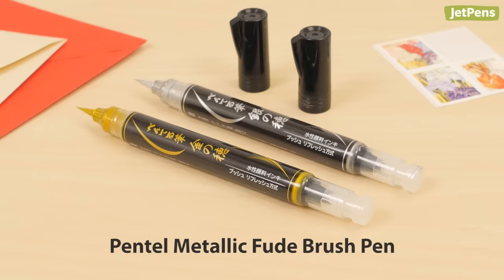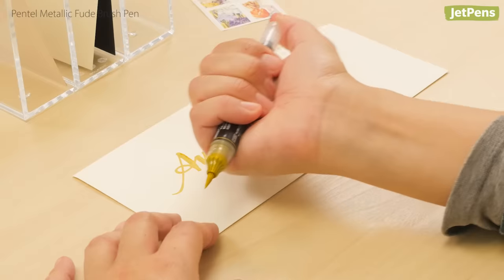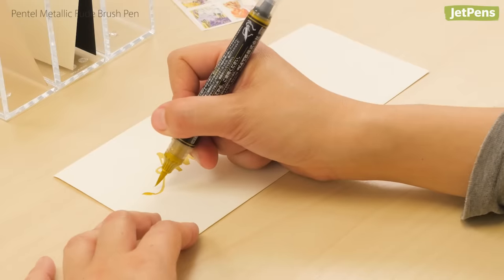For an opaque metallic sheen, the Pentel Fude brush pen comes in gold and silver, perfect for adding festive accents to holiday cards. It has a convenient push button that lets you control how much ink comes out.